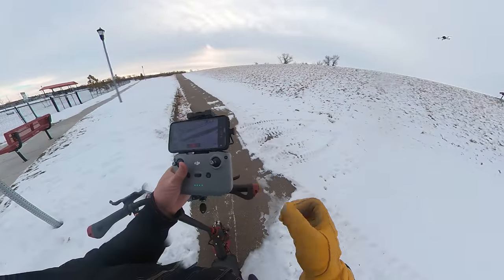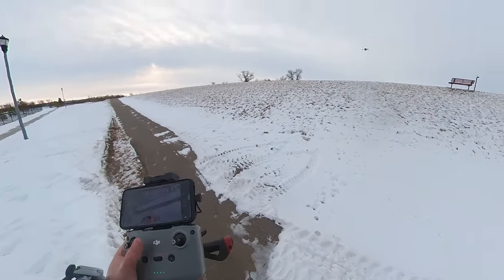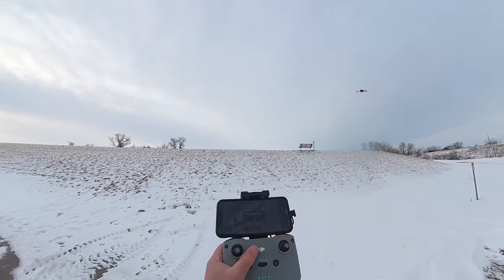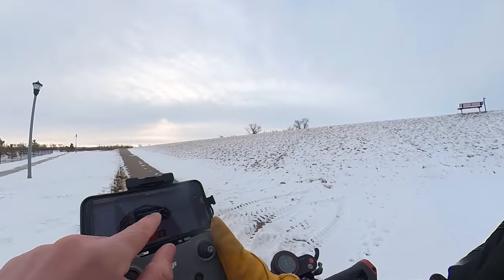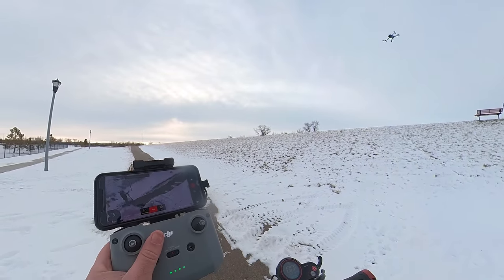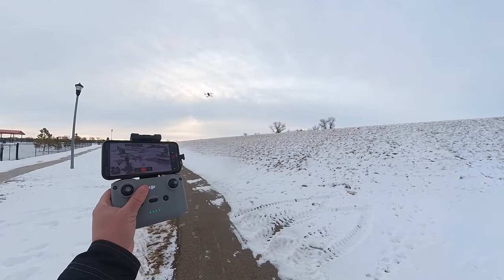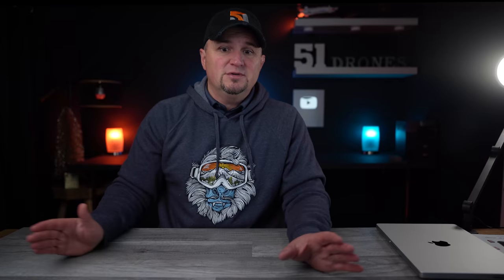There was even one time when it almost had a seizure trying to decide where to go — it was going all over the place with no obstacles around. It takes a little time to get into position. You can see it just moving around even when I'm not touching the sticks at all. Eventually it held steady, but it was pretty interesting behavior.